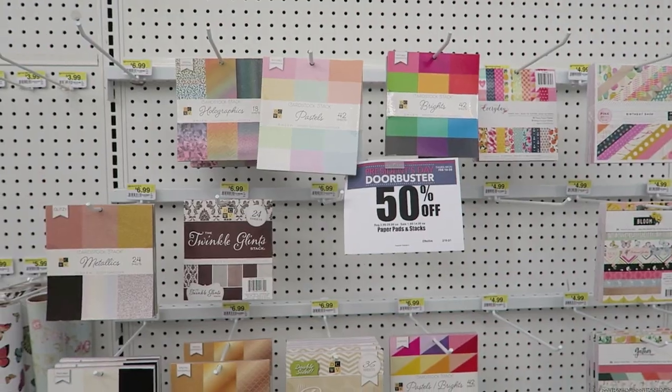Hey guys, we're here at Joann's and I have done a little peek through. I haven't seen many of the new stamps or paper pads, but we're going to look around together and I think I just found something.